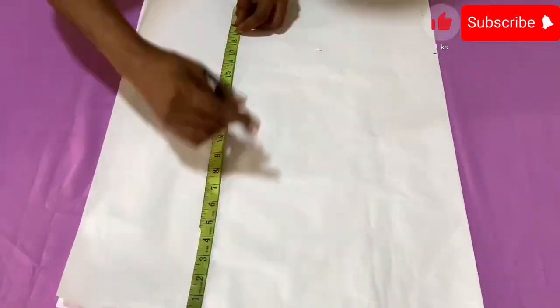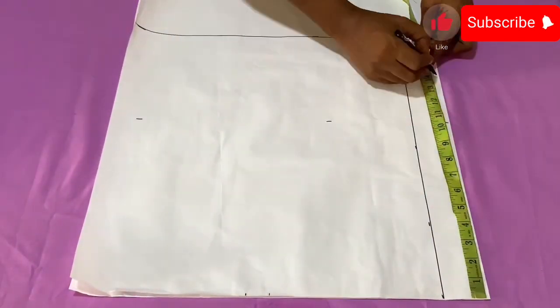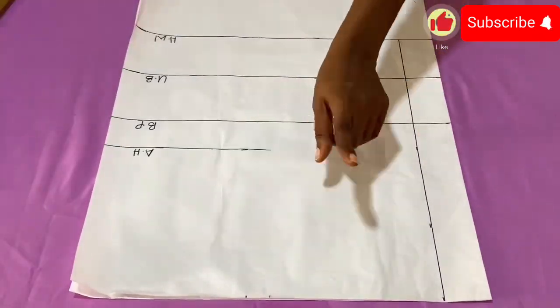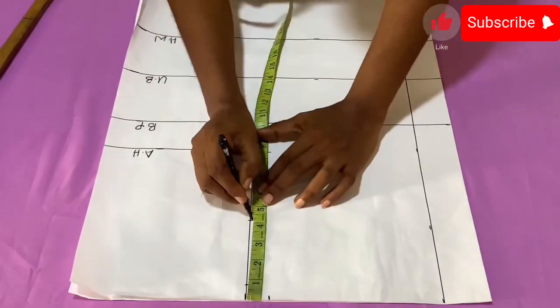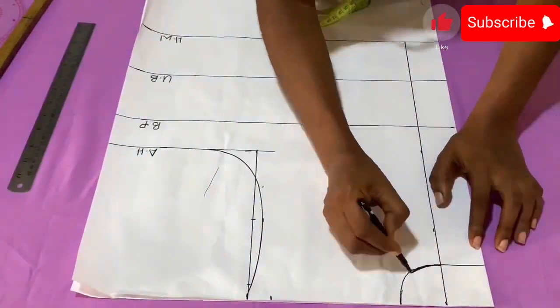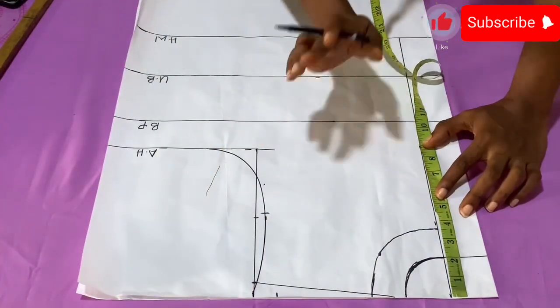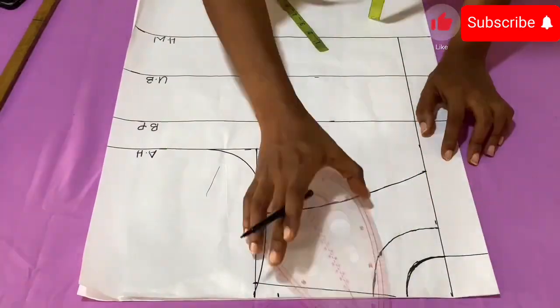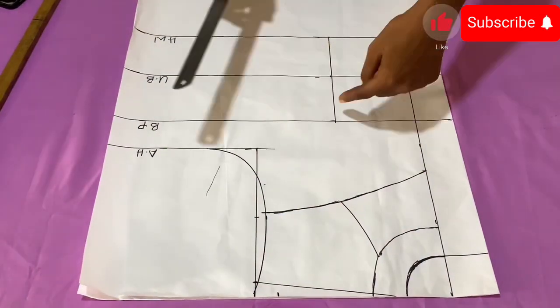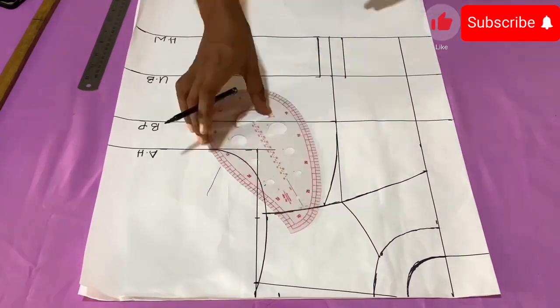So guys, this is the pattern draft tutorial for this dress. Just in case you haven't watched that, please go back to the video before this one — I'm going to be leaving the link in the description box for the pattern drafting of this dress. So click on that video link to watch it before you come back to watch this.